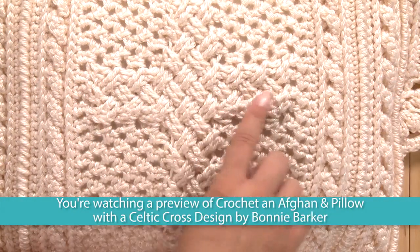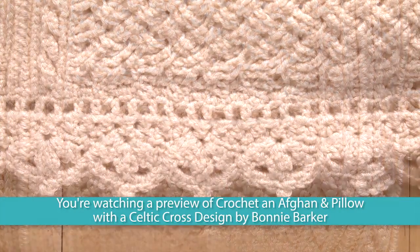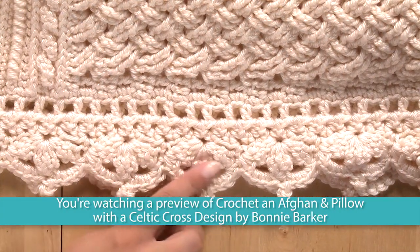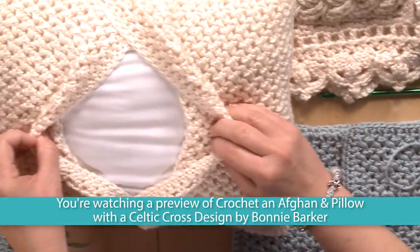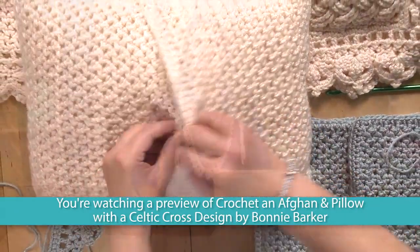You will also crochet a Celtic style cross, crochet elegant edging, and crochet and construct a removable crocheted pillow cover. Follow along as I show you something new in this informative and fun crochet video.